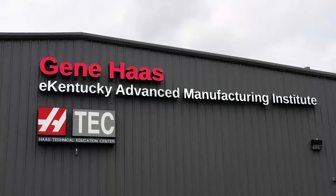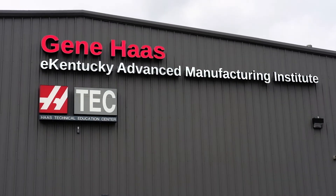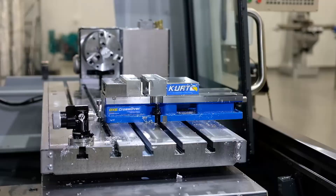My name is Tini T. I'm a machinist here at the Eastern Kentucky Advanced Manufacturing Institute, and I started machining in May of 2019.